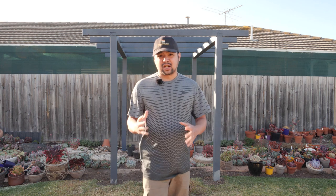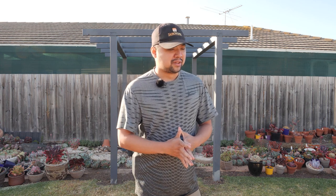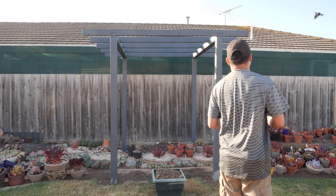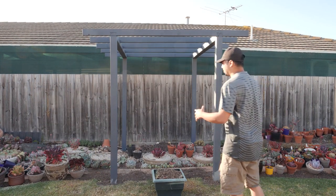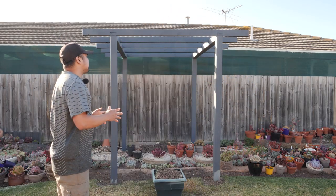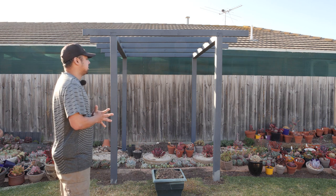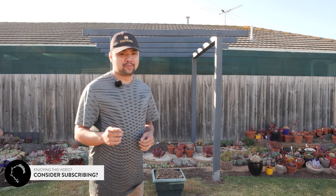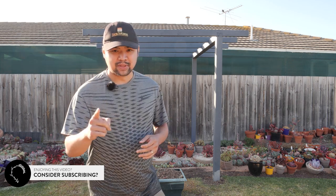We're finished with the pergola structure but we're in no way finished with the entire project yet. The whole motivation behind this project was to create some sort of shade structure for my plants — and this one isn't providing shade yet. It's still wide open with no cover on top. So in the next episode we're finally going to finish the shade aspect of this project, and by then we're going to apply all of the finishing touches to make the project complete. So if you don't want to miss out, make sure to subscribe to my channel. I'll see you in the next episode!